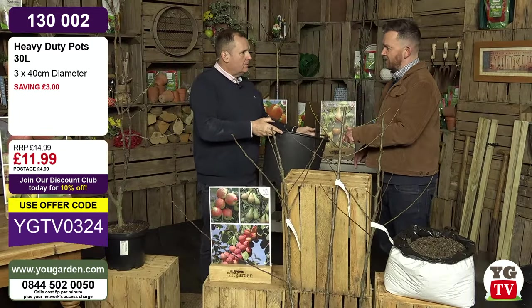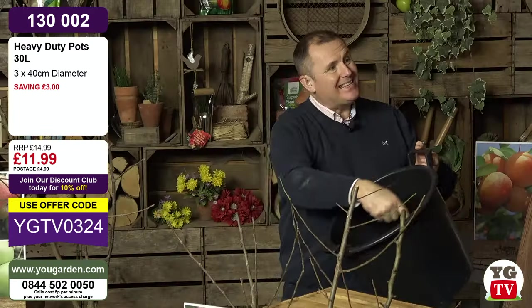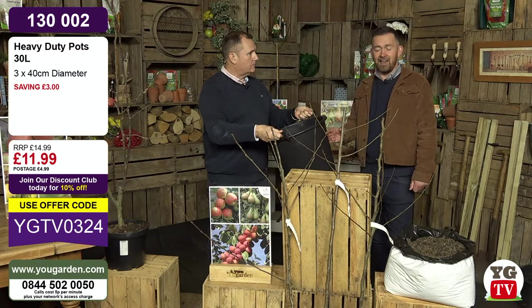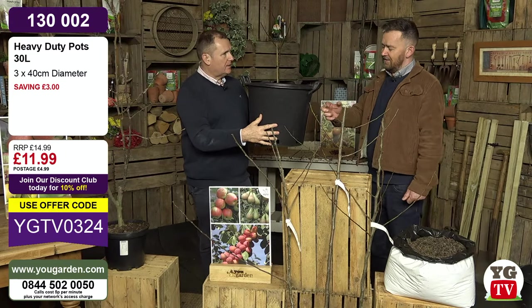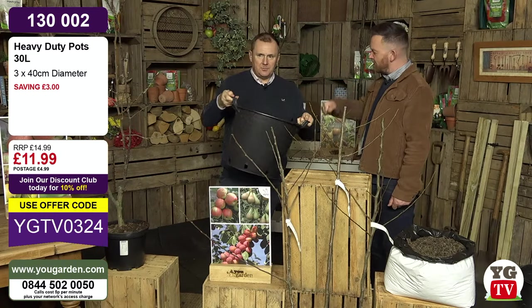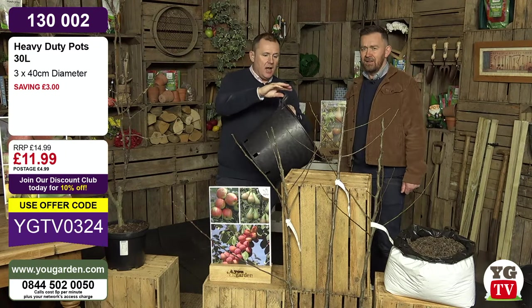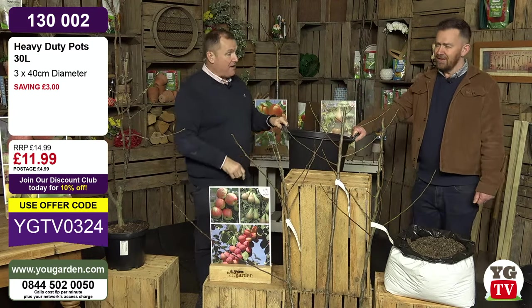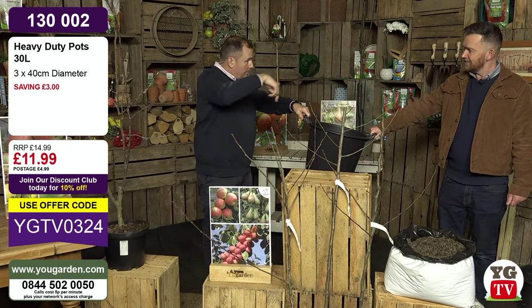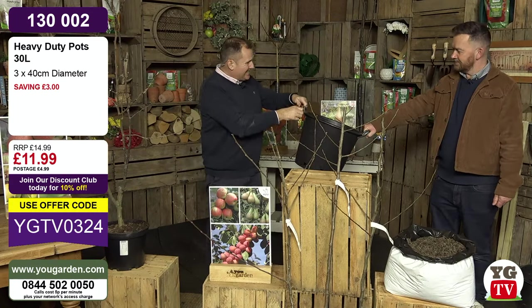The tree could happily stay in one of these pots for at least three or four years, but you do need to water it and give it some blood, fish and bone to replenish the nutrients. Out of all the products I've bought from YouGarden over 20 years, these are the ones I use most. I've had some of mine for about 12 years and I've never broken a handle, never cracked one. These are a commercial product - you probably would never see these in a garden centre or a DIY shed.